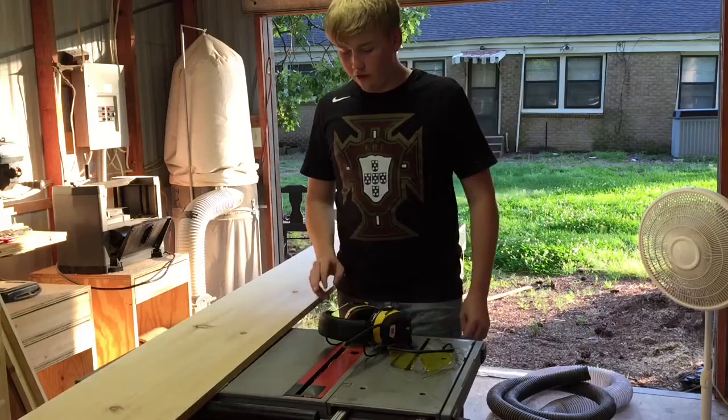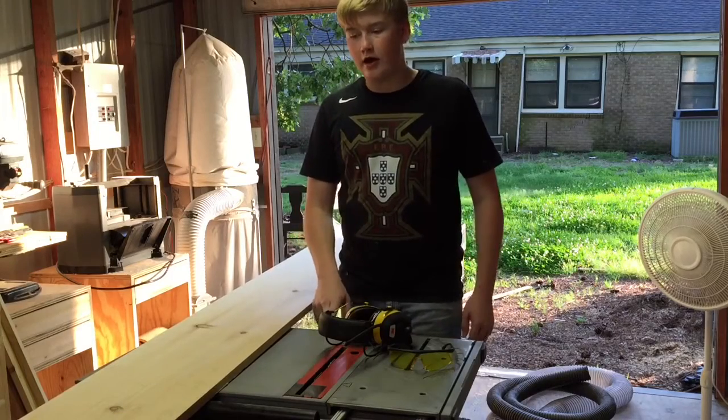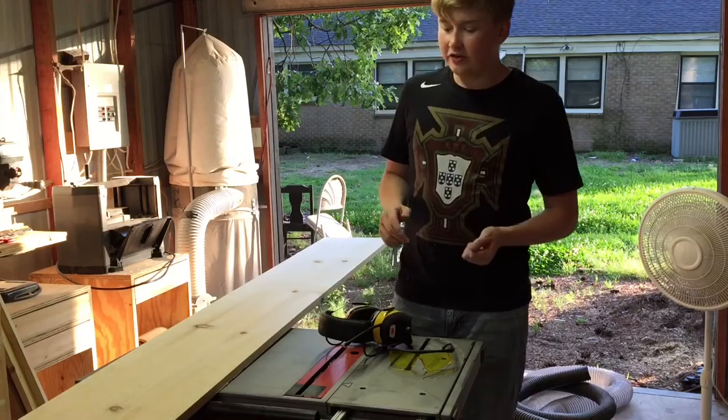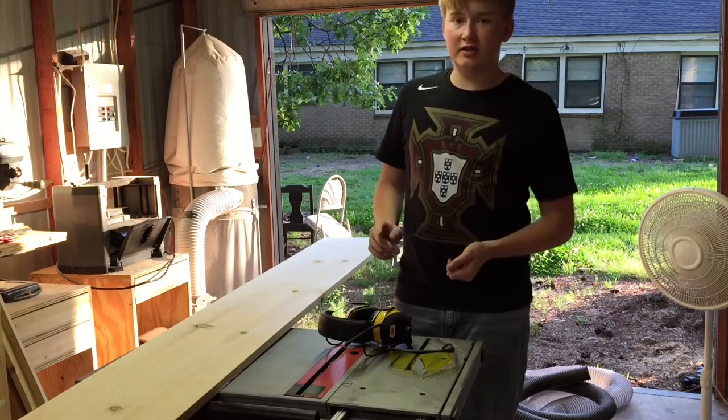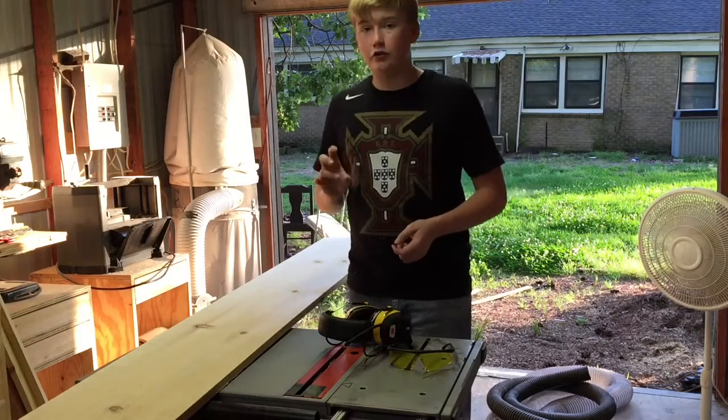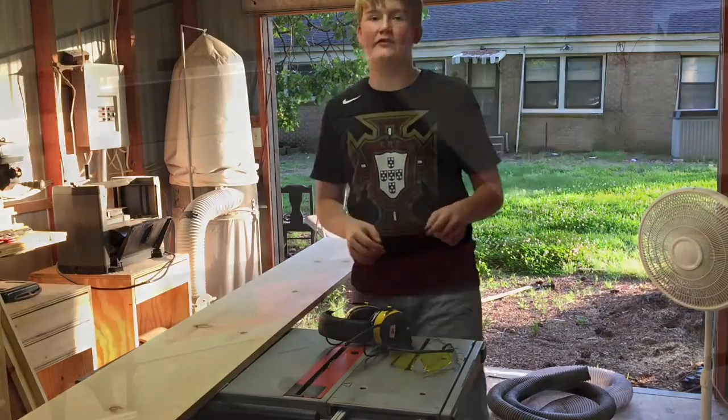I am going to take it over to the table saw. I will first begin by ripping a clean edge, and then I will flip it around and use the clean edge to reference off of, and cut three 3-inch strips and one 1.5-inch strip.